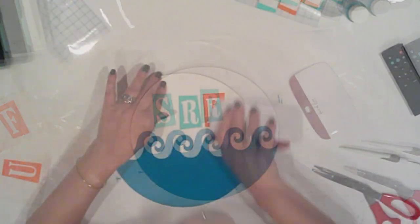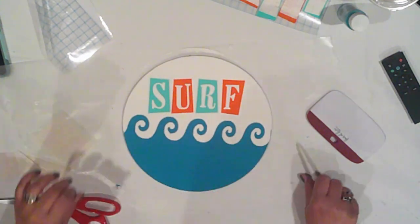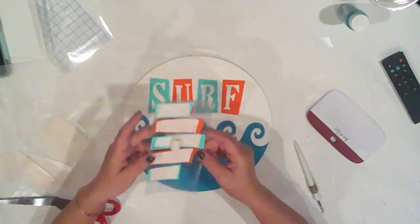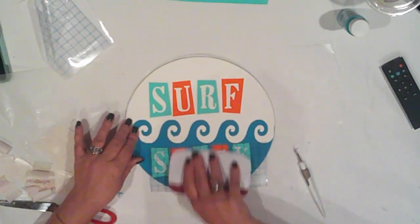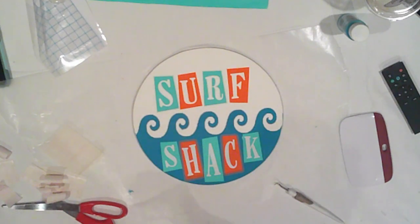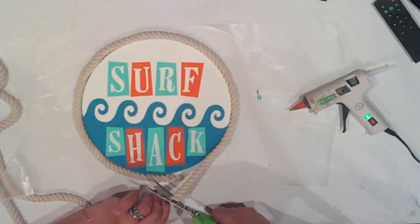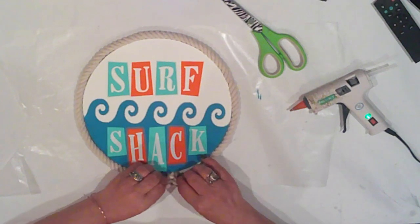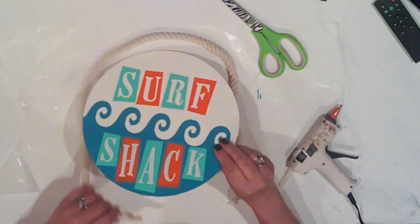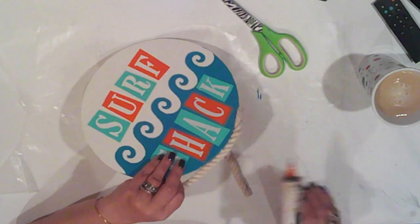I remove the vinyl before the paint is totally dry so the paint doesn't come up with the vinyl. I'll apply my turquoise letters, then add the orange in between. For the bottom lettering, I added white vinyl rectangles behind the colored vinyl so the letters would also have a white background. This project was a lot of fun to watch come together. I'm going to trim the edge with some Dollar Tree nautical rope, cut it to size, and hot glue it in place along the rim. Oh, there's my hubs bringing me my cup of tea — he's so thoughtful. He makes the best tea, one of his many talents.